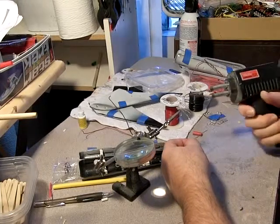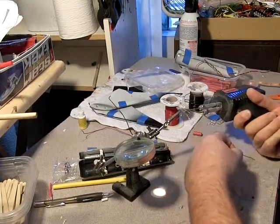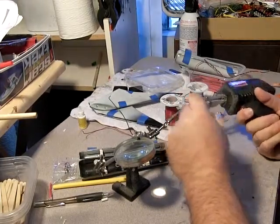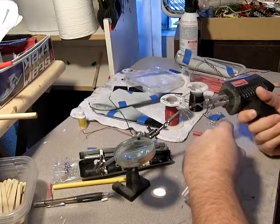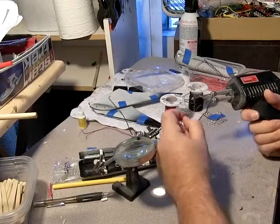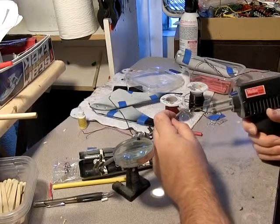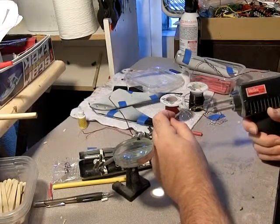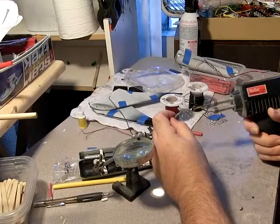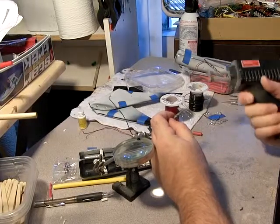The proper way to solder is to put your iron tip on one side and then solder the other, and that draws it through. However, that takes a lot of extra time to heat up the source wire itself. So usually what I'll do is just — still not quite there yet. It's a delicate trigger; you really have to hold it down tight.